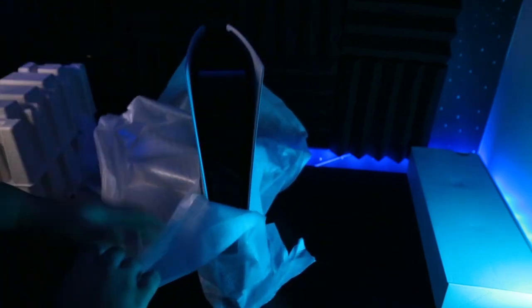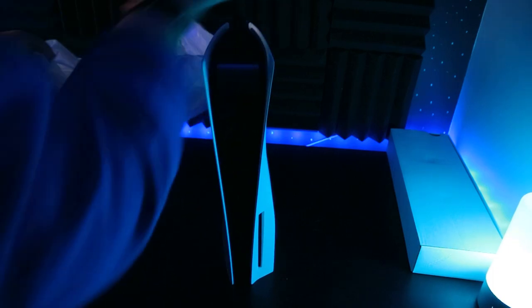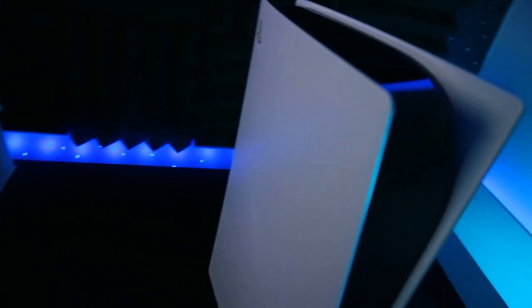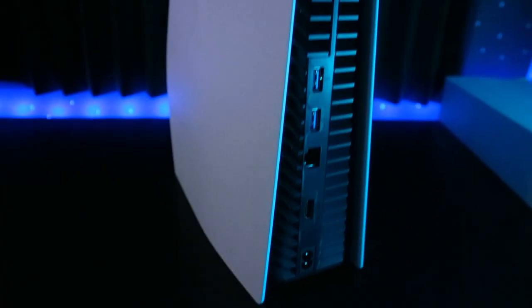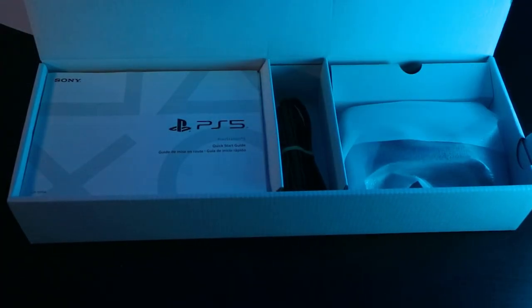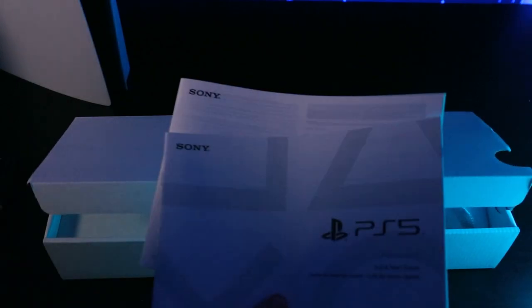Once you unwrap it, you'll see your PlayStation 5. This is the disc version, so there's that bump on the side. It looks way better in person — it's a really nice design. I really like the PlayStation logo touch on one panel. The back has your standard ports and a place for the fan, and the front has the power and other buttons.